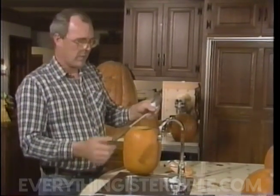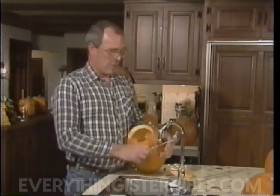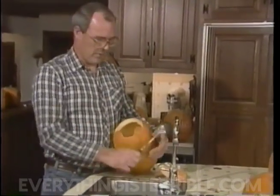I use an old spoon with a wood handle, a nice stiff shaft. It works a lot better than putting your hands inside and getting all gunked up. It's not necessary.